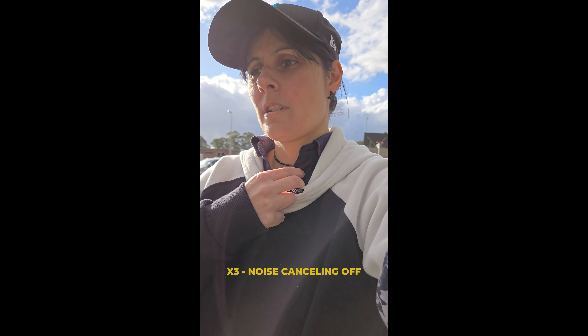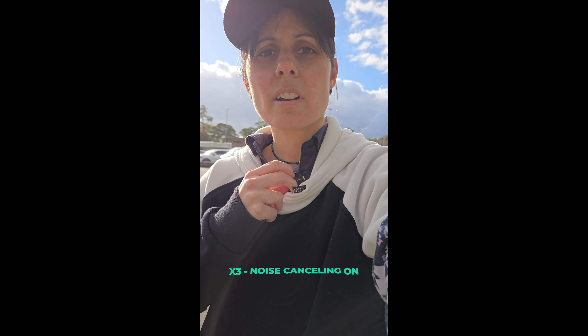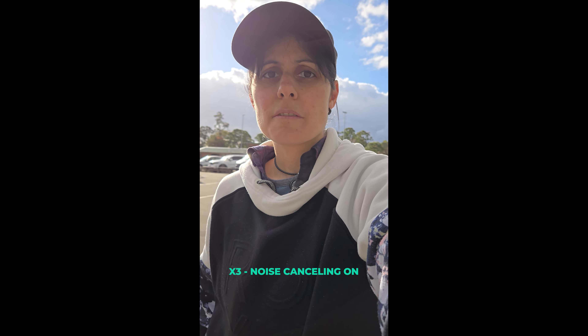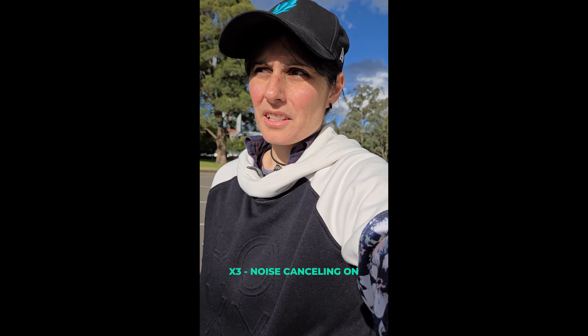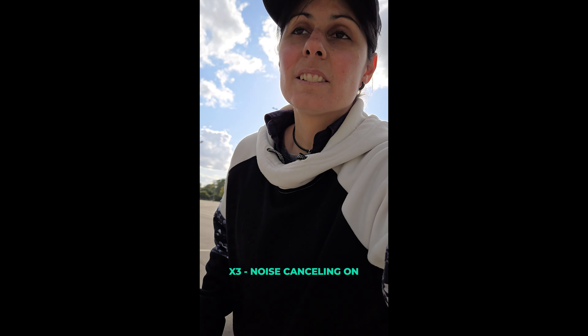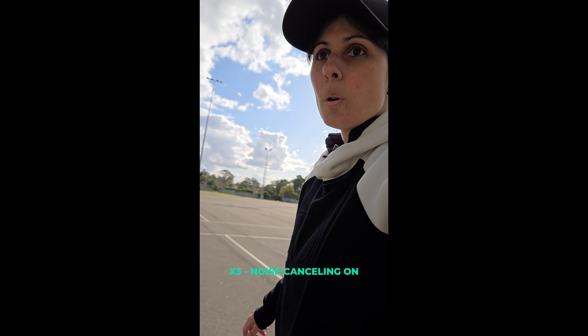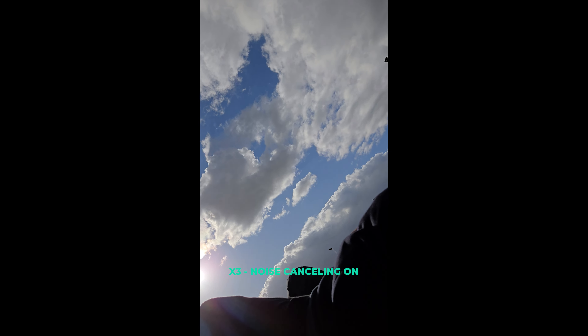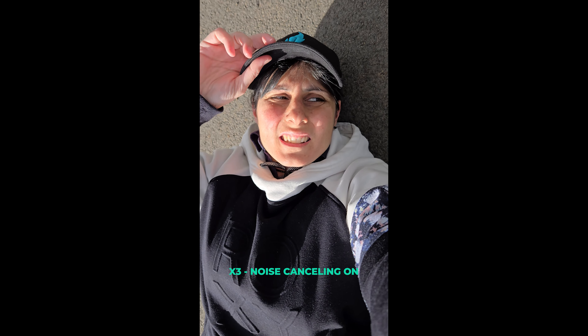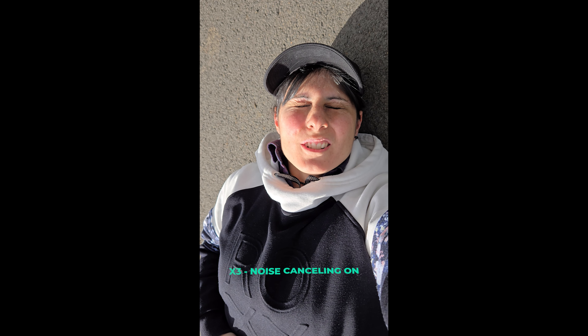Now I'll turn noise cancelling on — one touch, there it is. See if you can hear the difference. I think anything's going to be better than what's on your phone. It's been a while since I've been on a board. That hurt — I hit a rock, but it's still connected. All right, that's pretty cool. Let's head back. That was a poor decision, but at least the mic didn't fall off and it still worked.